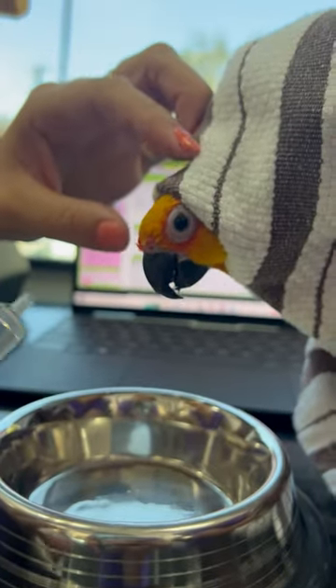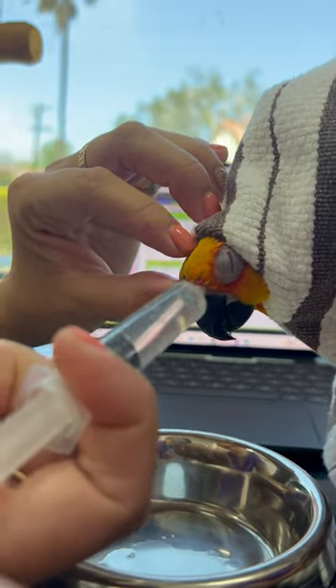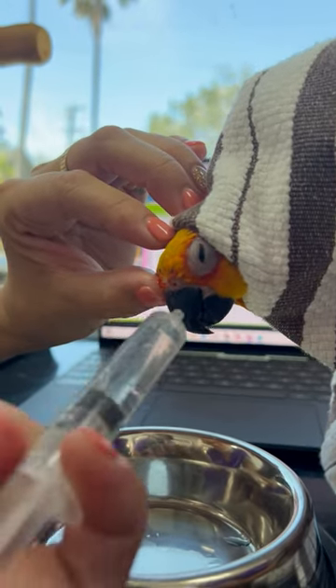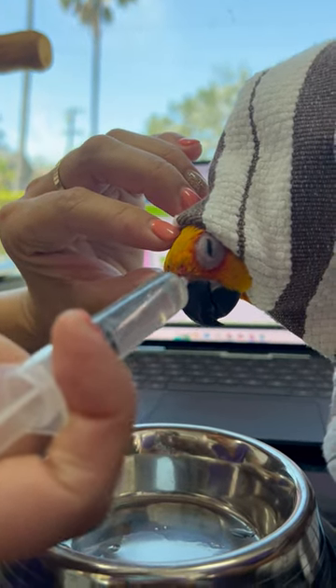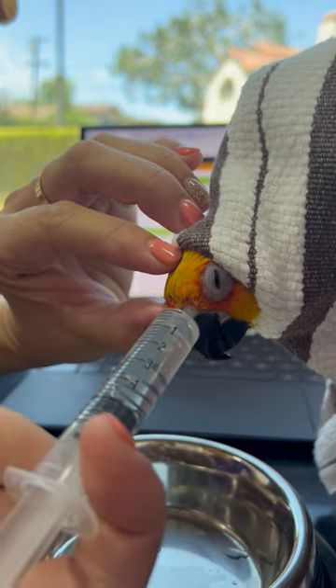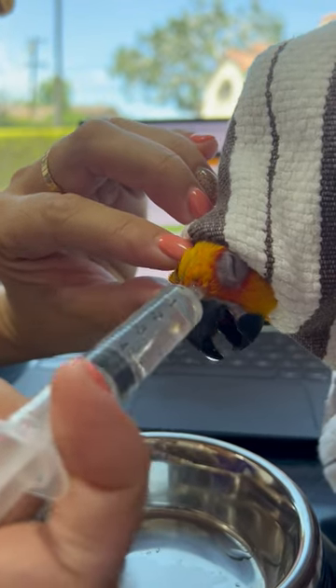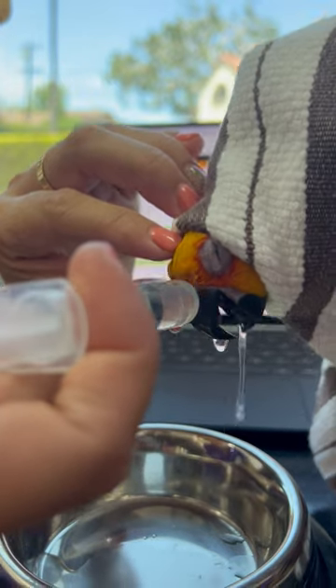Now, to flush her sinuses, I'm going to flush about half of this, like one mil at a time, line it up with her nare, or her nostril. I have the syringe over her left nostril, I'm plugging up the right nostril with my thumb, and then I'm just going to quickly pulse in some saline.